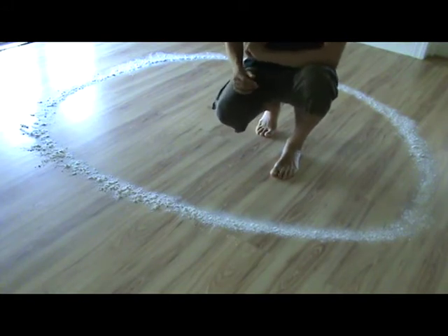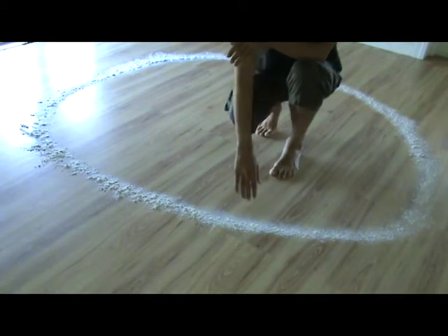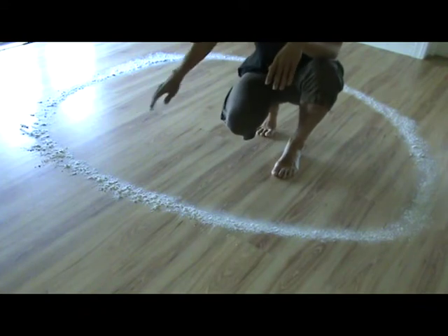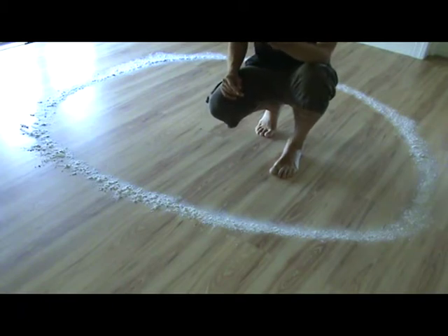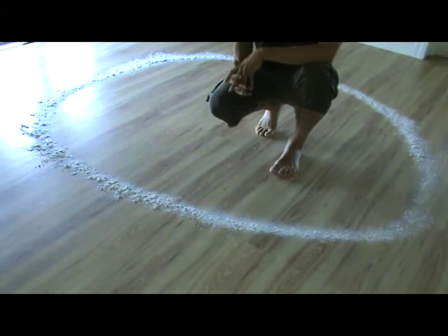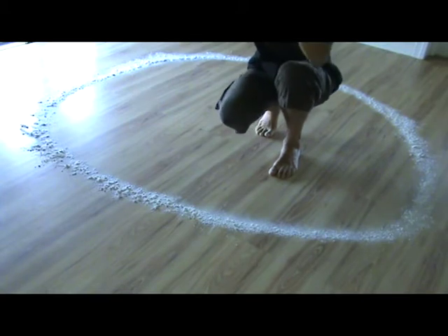So first we'll start with the sealing. What needs to be done is that the edge of the circle needs to be more than just a physical line — it needs to become more of an energetical line. The sealing is always done against a variety of energies, and depending on the type of ritual or the type of energies you want to contain within the space, you would create a different type of seal for the circle.